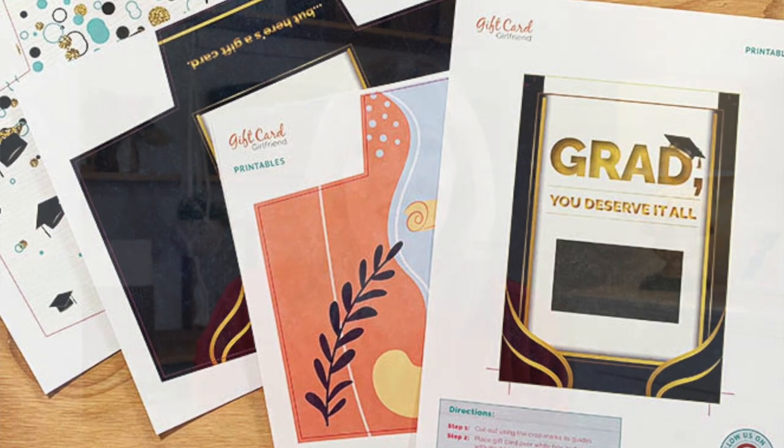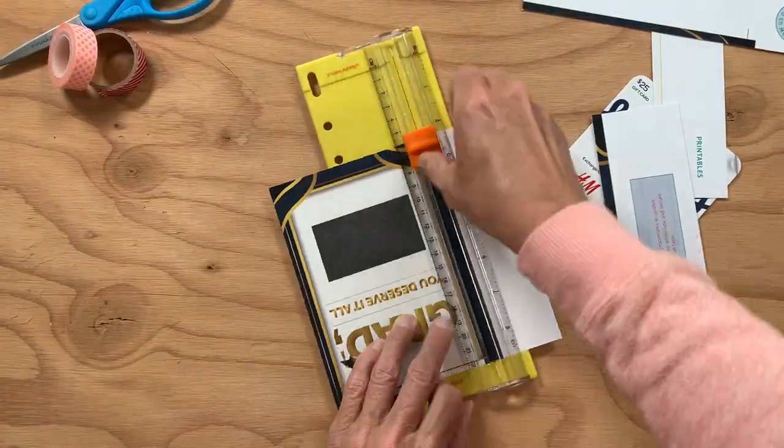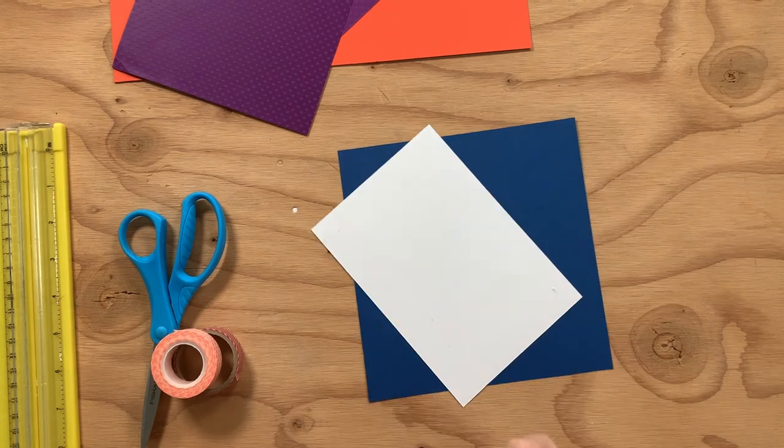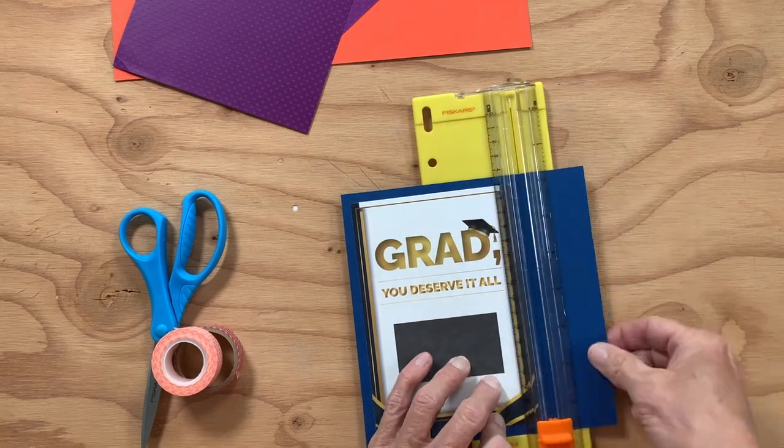Next, cut the gift card holder out. For the flat gift card holder, just cut it out and affix the gift card with double-sided tape, decorative tape, or something fun. You can add more layers of cardstock, ribbon, and other embellishments if you want. This will fit into a standard 5x7 envelope, and you can attach it to another small item if you want.